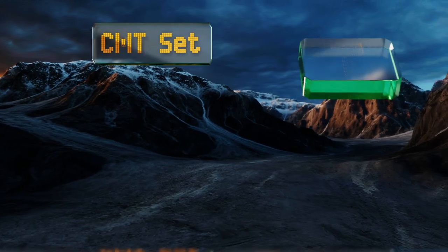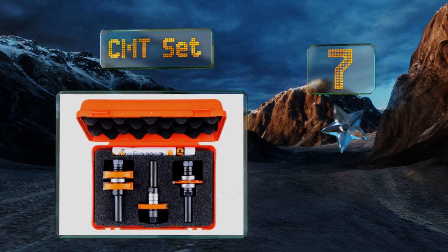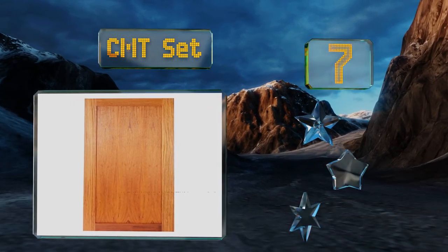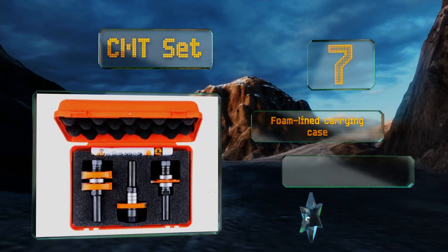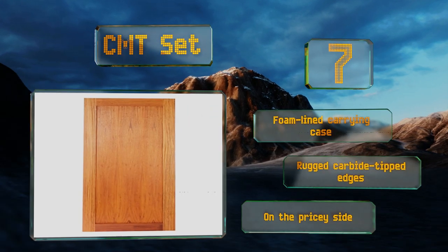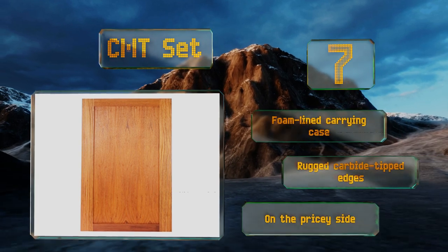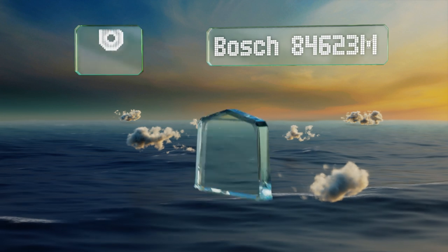Starting off our list at number seven, the CMT set includes three durable pieces that are adjustable in very small increments and are designed for working with both softwood and hardwood stock that's between a half and one and a quarter inches thick. The rich forming bit has opposing sheer angles for a flawless finish. They come in a foam-lined carrying case with rugged carbide tipped edges, but they are on the pricey side.